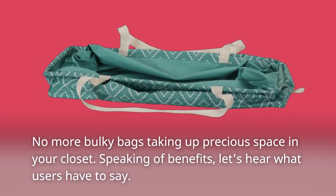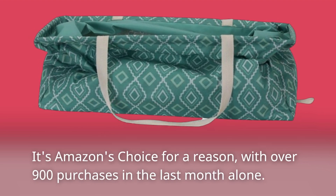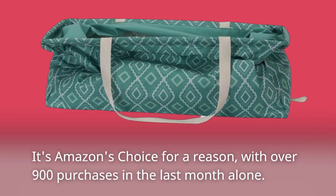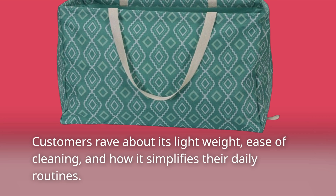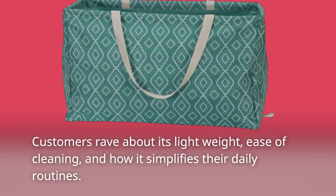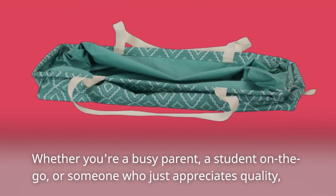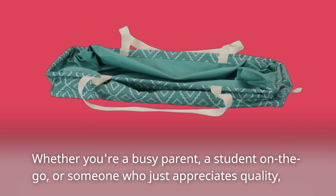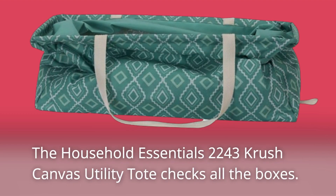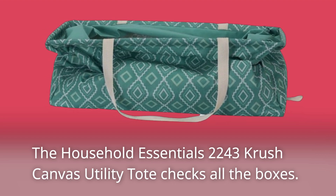Speaking of benefits, let's hear what users have to say. It's Amazon's choice for a reason, with over 900 purchases in the last month alone. Customers rave about its lightweight design, ease of cleaning, and how it simplifies their daily routines. Whether you're a busy parent, a student on the go, or someone who just appreciates quality, the Household Essentials 2243 Crush Canvas Utility Tote checks all the boxes.